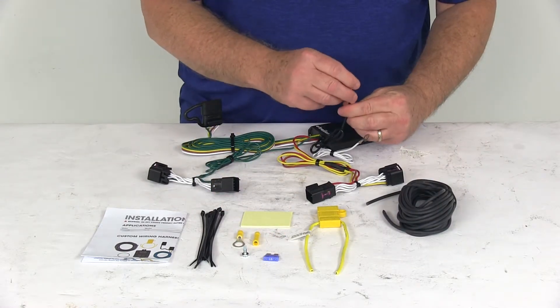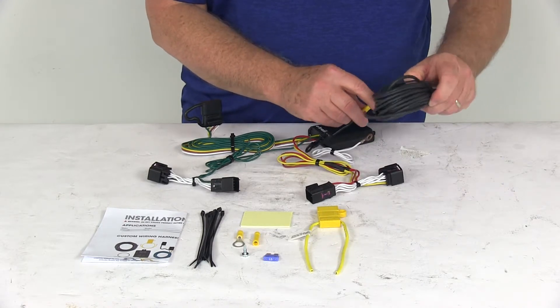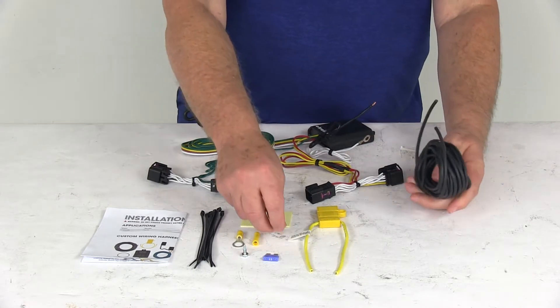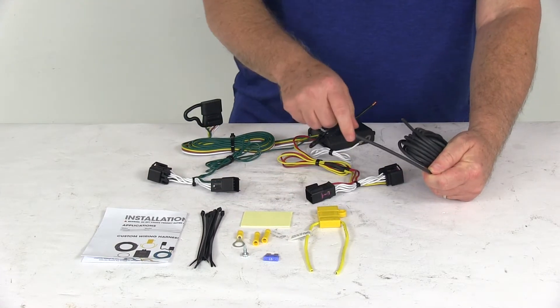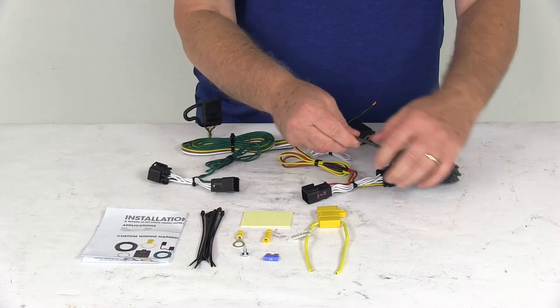Take one of your butt connectors, put it on your power wire, and connect that to one end of the length of wire. Run this wire all the way to the front. Once you get to the front, you don't want to connect this directly to the battery — you want to run it through the inline fuse holder. Take your other butt connector and put it on there.